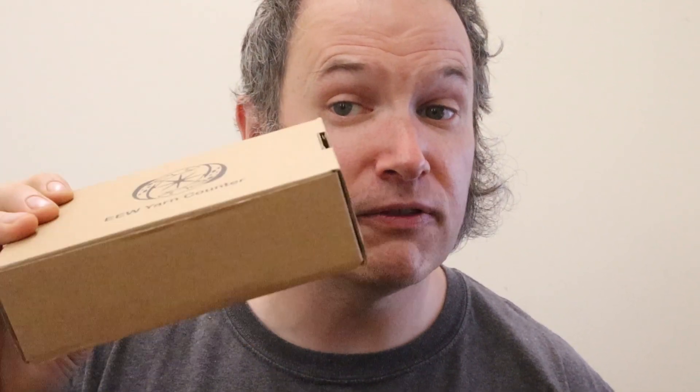Today is super exciting. I got the final samples of the Electric Eel Wheel yarn counter from the factory. I know that they're final samples because I've already opened them, done all my tests, and they passed everything. That means that what's in these boxes is exactly what I'm expecting to ship out to you guys once the factory has had time to make them and ship them to me, and then from my warehouse I'll ship them out to you guys.